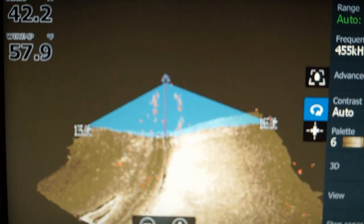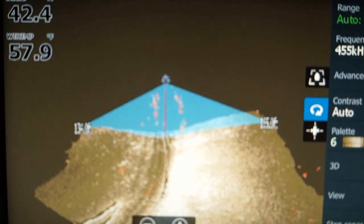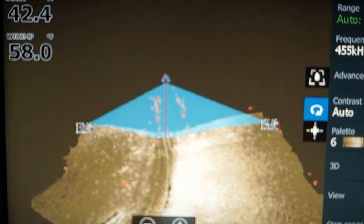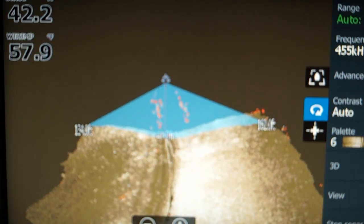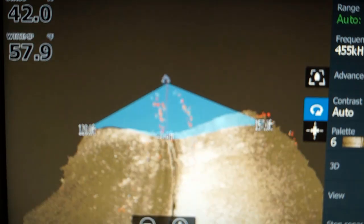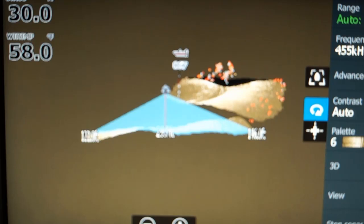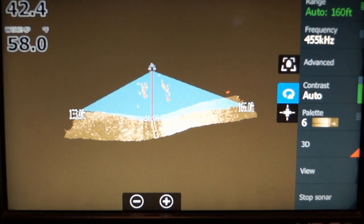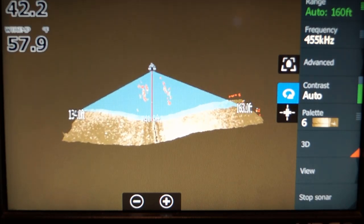I will use the HDS Gen 3 built-in simulator using a recorded file from my pro staffer Mark O'Neill to demonstrate the 3D and go through the settings. Some settings I cannot change in the simulator, and I'll explain how to do them. I'll also have screenshots from my pro staffer Kurt Headquist to use as examples. Now let's use the simulator and show you how the 3D works.